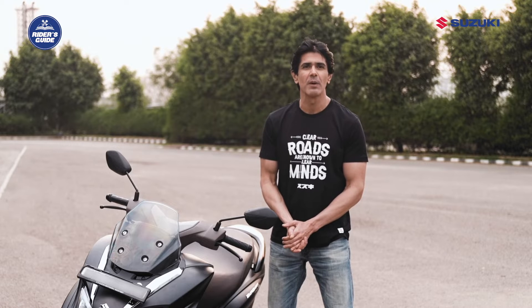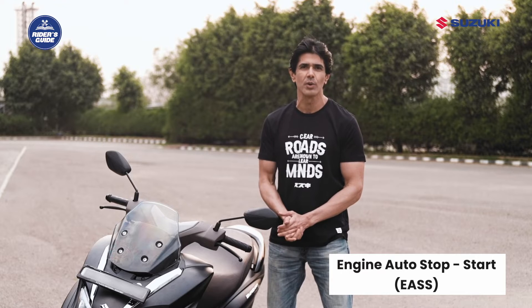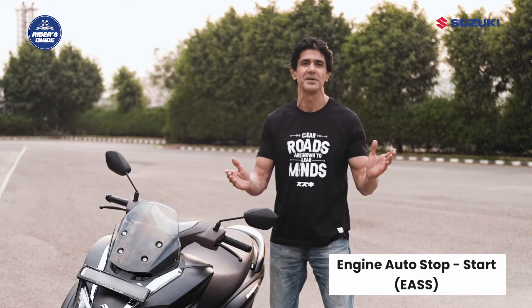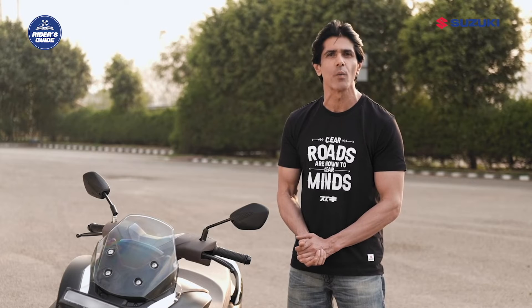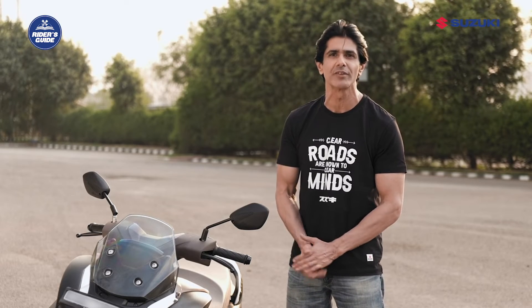Hi, my name is Keron and today I'm going to tell you about Suzuki's innovation in its Bergman Street EX model, which is the Engine Auto Stop Start, also known as the EASS feature. This feature allows the engine to automatically stop and start when the vehicle is at a standstill, which helps in saving fuel and reducing emissions.